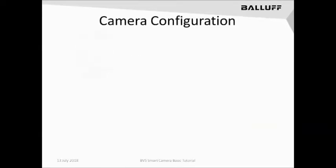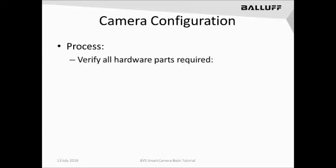Now let's look at what's necessary to create and configure a BVS Smart Camera installation, starting with a C-mount lens. This is an example of a part number that can be used in our online catalog to find different C-mount lens variants available. Balif has several available for sale. Use the correct C-mount lens necessary for the image size you're trying to capture.